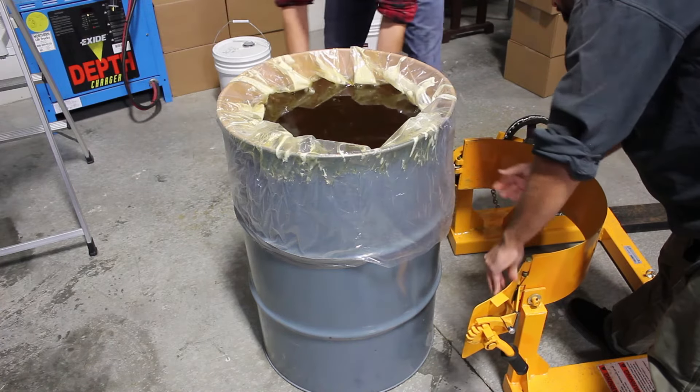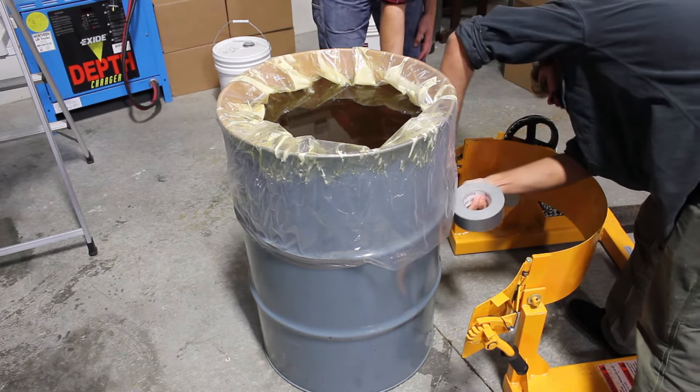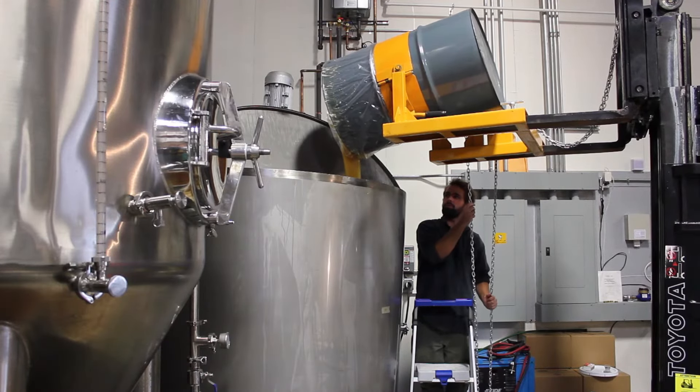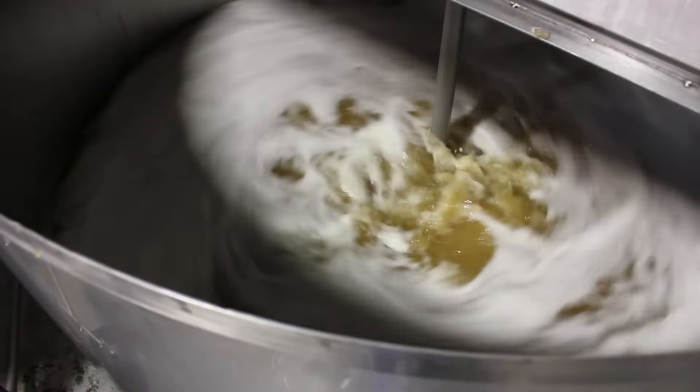What's this? Another drum of honey? That's right. You'll notice the difference between the first two drums of honey — one is a fall harvest, and one is a spring harvest. We always blend across seasons to smooth out some of the varietal variations in our honey.